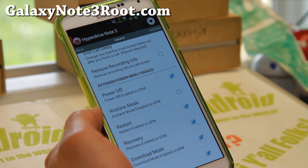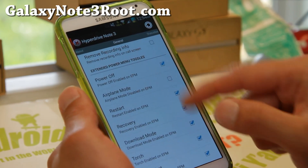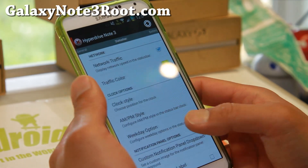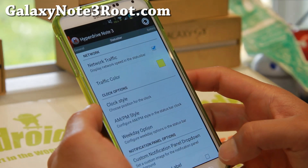Extended power menu toggles — this ROM comes with none of these ticked by default, so make sure you run this once and tick off all the stuff you need. That's what I was showing you with the power menus. For network traffic, if you need it, go ahead and enable that. You can also change the traffic color if you want.